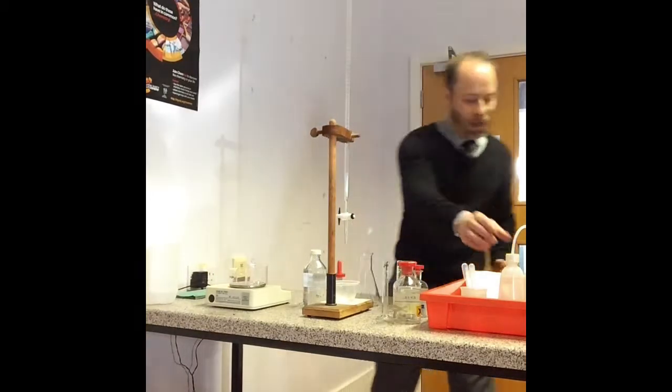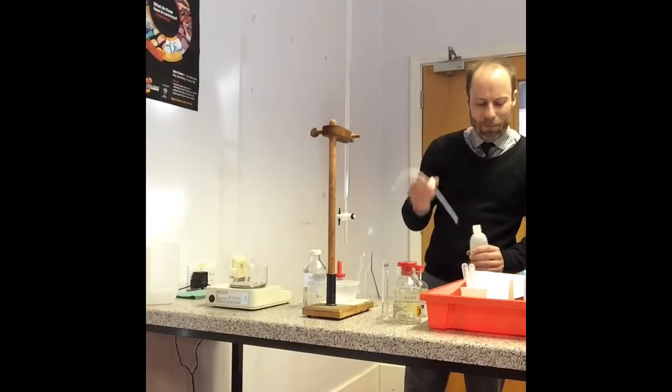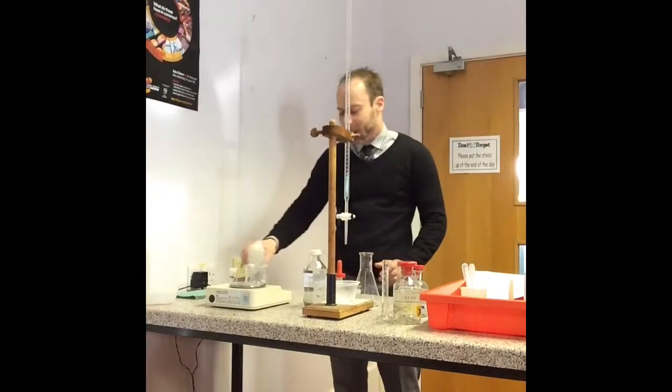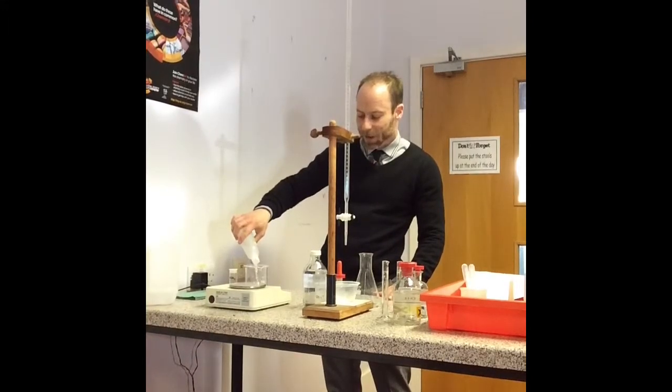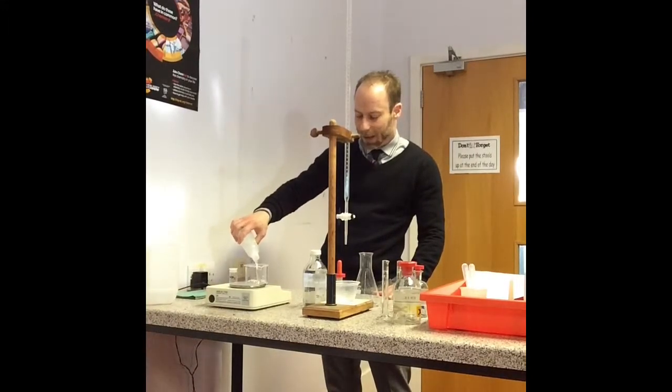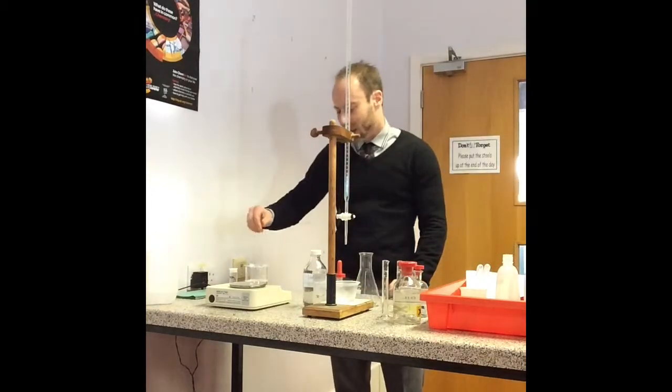I need to dissolve this up and it takes a while. So I'm going to dissolve it in about 150 centimetres cubed of distilled water. This takes a few minutes, so I'll get that in and then give it a quick stir.